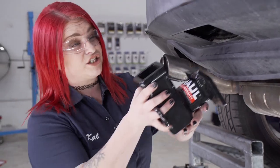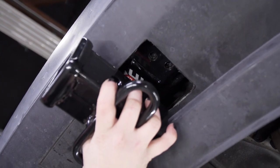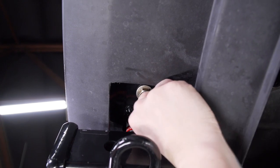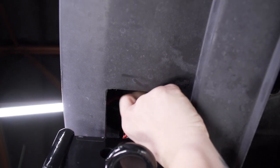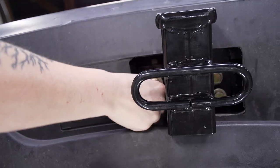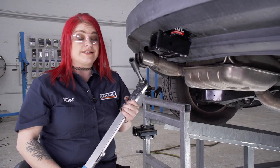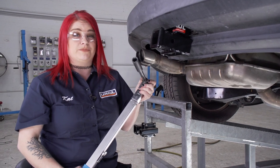Now we're going to line up our hitch. Now that we have our bolts in place, we are going to tighten and torque them to manufacturer specifications.